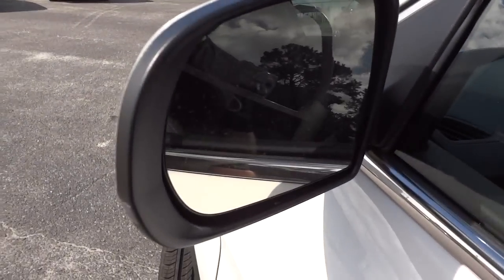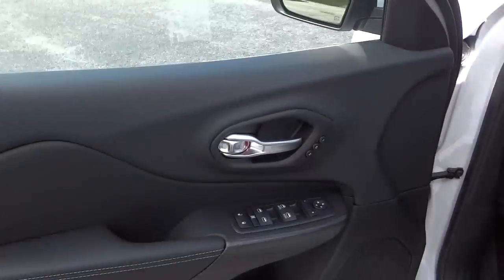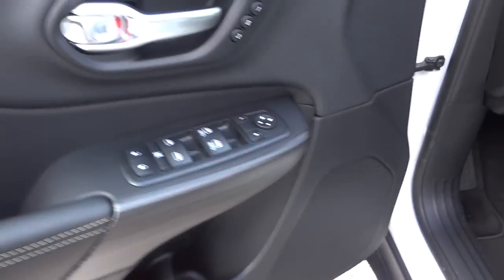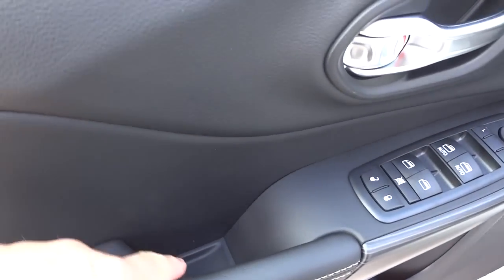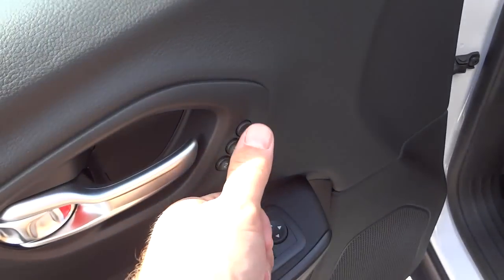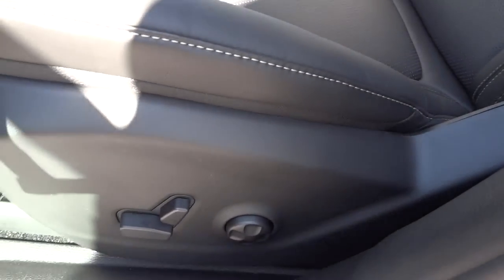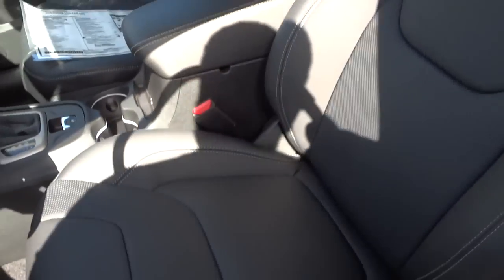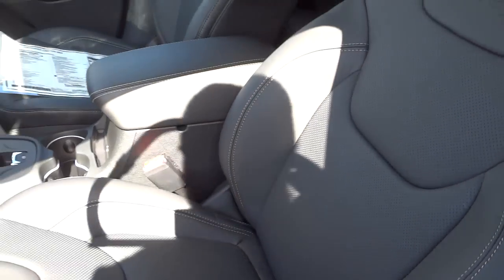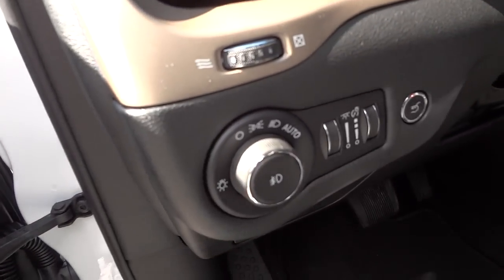It does have heated side mirrors. Inside the driver's door, you've got a bottle holder, speaker, storage pocket, door lock controls, window controls, side mirror controls, and power seat presets with lumbar support. I really like the perforated leather on the front and back seats — it gives you more of a breathable feel when you're sitting in the leather. It also has automatic headlights.